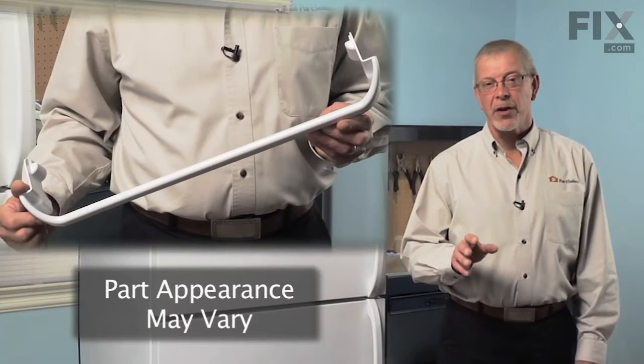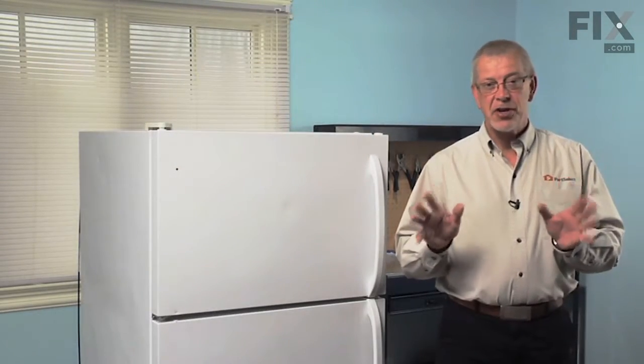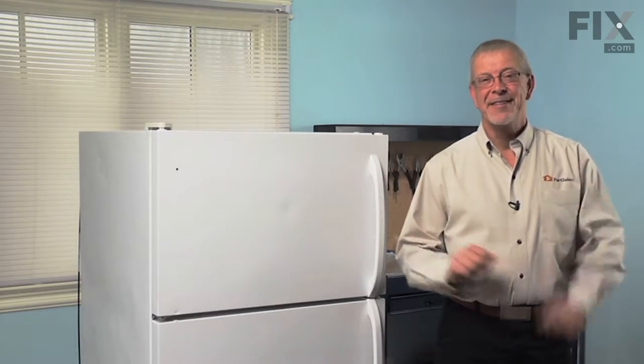Today we're going to show you how to change the lower door rack on your refrigerator. Easy job, no tools required. Let me show you how it's done.